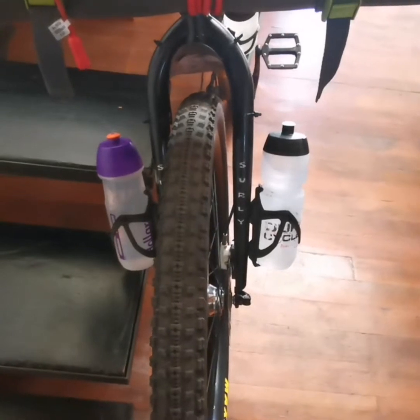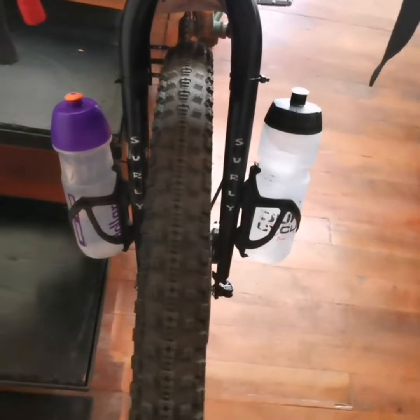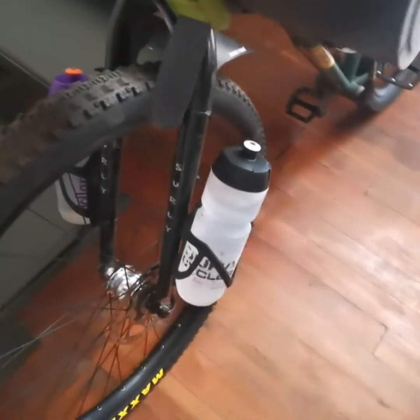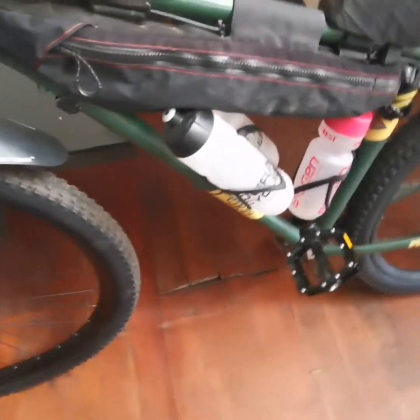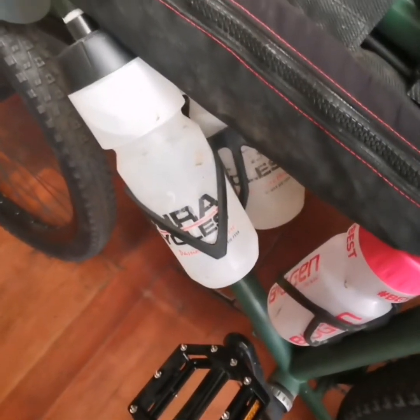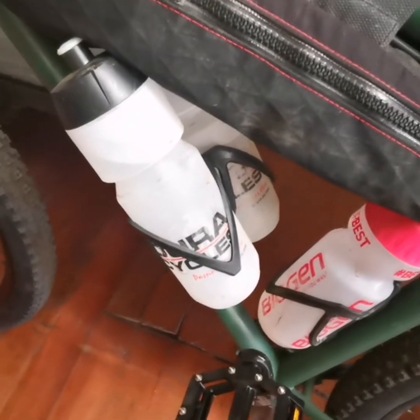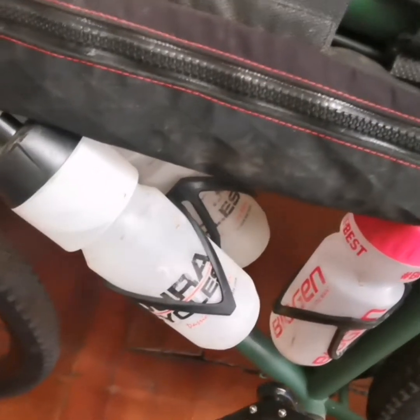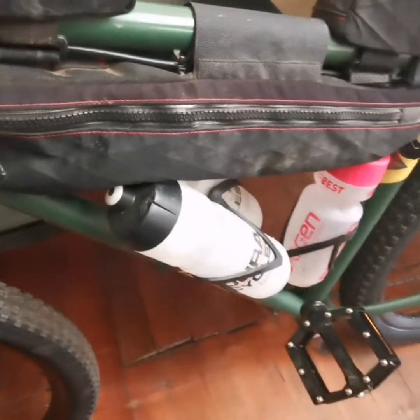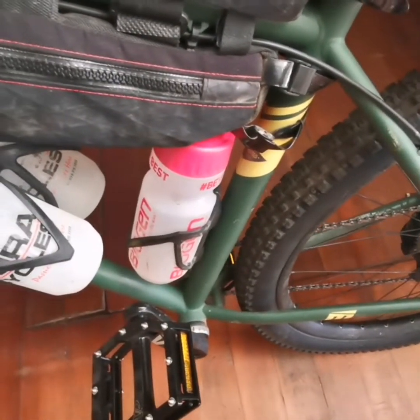I filled all my bottles just for the sake of the exercise. I've got two bottles on the front fork — 750ml in each, that's a liter and a half. Then there's this fancy little gadget you can put into an existing bottle boss that lets you fit two bottles side by side — that's another liter and a half.